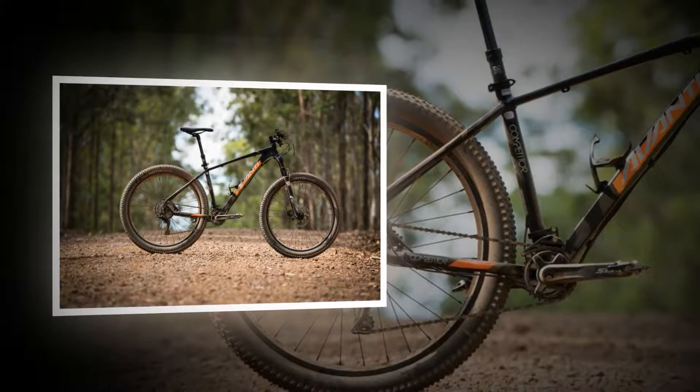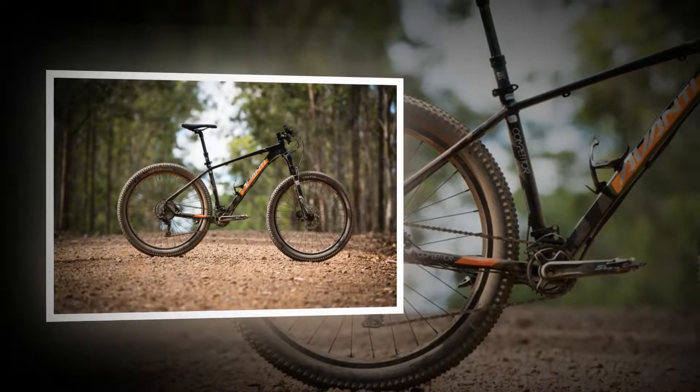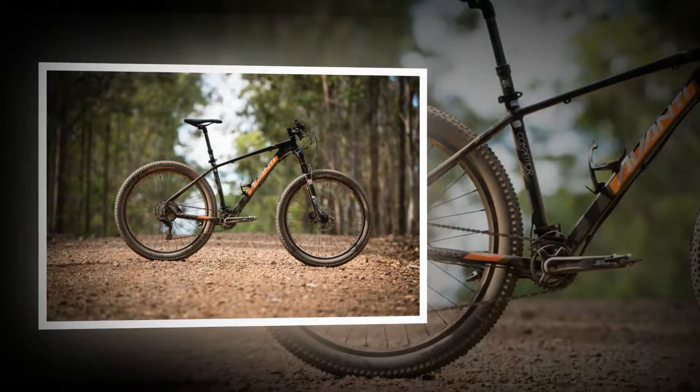It's clear these shapes are more than just for show, and the Competitor 2-plus walks the line of being unwavering when the power is down on the pedals, but doesn't leave your body feeling like you've been run down by a car at the end of your ride.